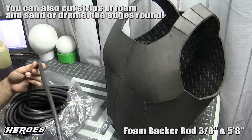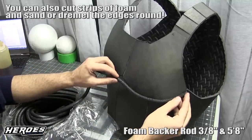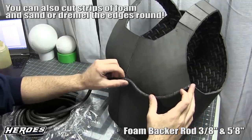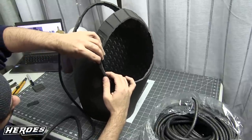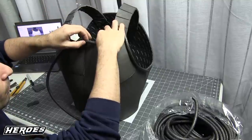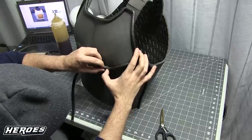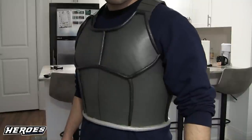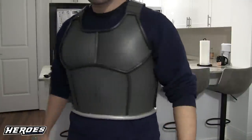For the detail tubing I'm using foam backer rod, which you can find on Amazon or at hardware stores. Use 3/8-inch for the armor details and 5/8-inch for the lower bottom trim. Glue it with contact cement and remember to pinch to get 90-degree angles on the corners — take your time and you'll get a nice, clean result. The bottom trim comes out looking really nice and thick.